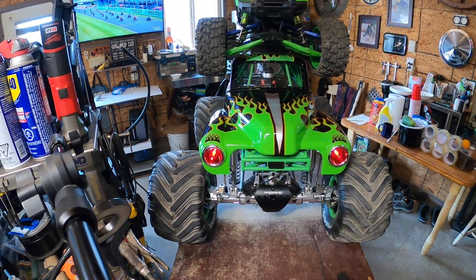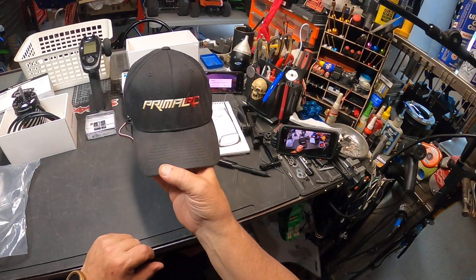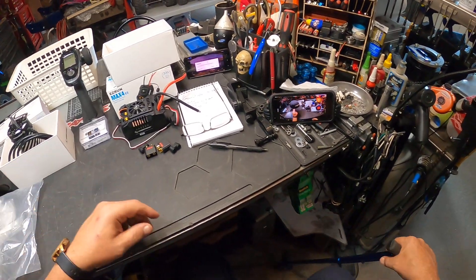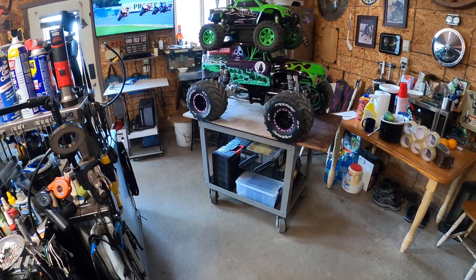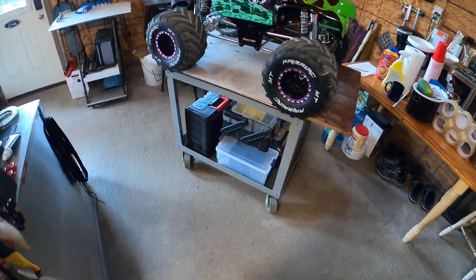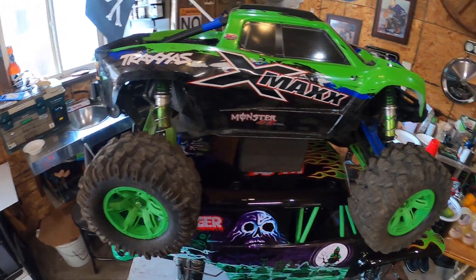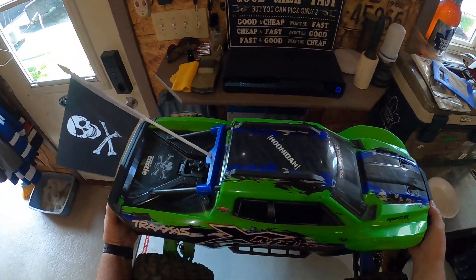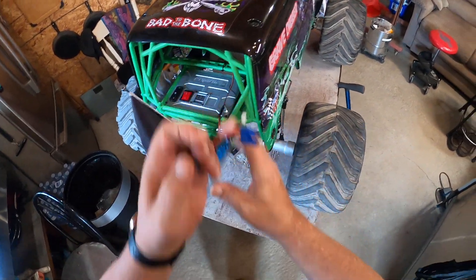I'll get you better footage of the king of the show here. I had to give my Primal RC a wash just for this video. Look at that - it's so hard with these trucks to give a size perspective, that's why I thought I'd throw the X-Max on top. It's friggin' epic - another Kevin Talbot line, right? Epic.